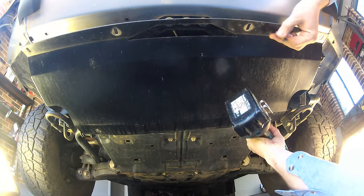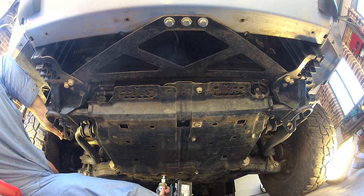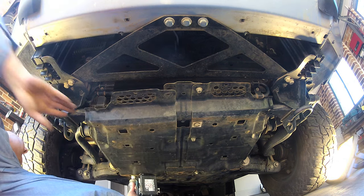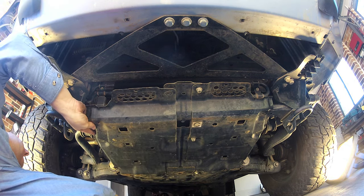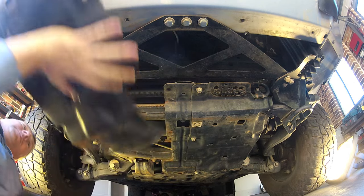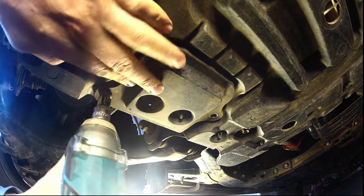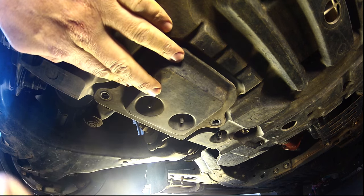Begin the oil change by removing the bull bar stone tray if fitted. You can then move rearwards and remove the six bolts securing the right side metal bash plate, then remove the plate. Continue moving rearwards and remove the small access panel in the bash plate to access the sump drain plug.